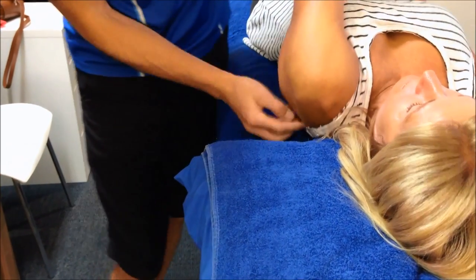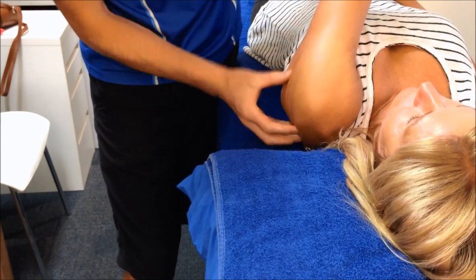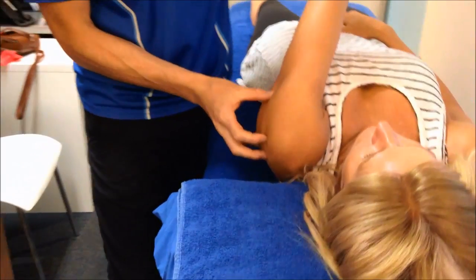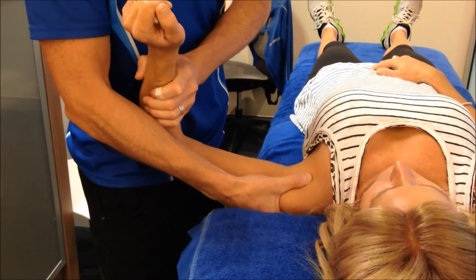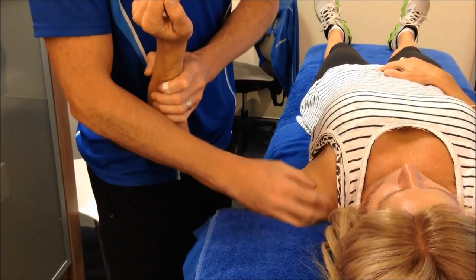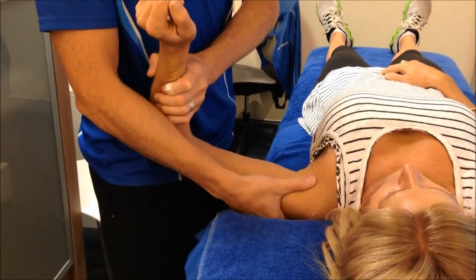We've got to make sure that her posterior capsule and all the rotator cuff at the back is nice and loose. It can't be tight, because if that's too tight it's going to push that humeral head forward and stress-load it through there, give it a lot of pain, make it shut down and make it even worse.